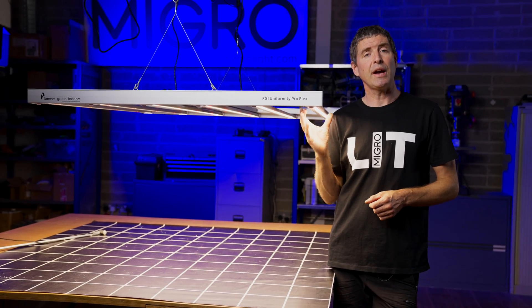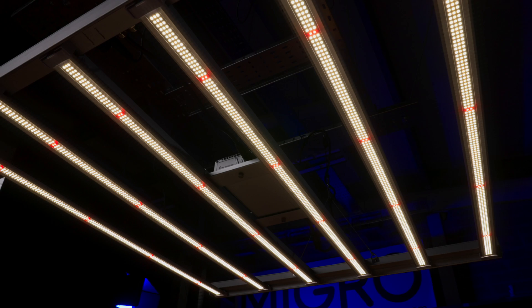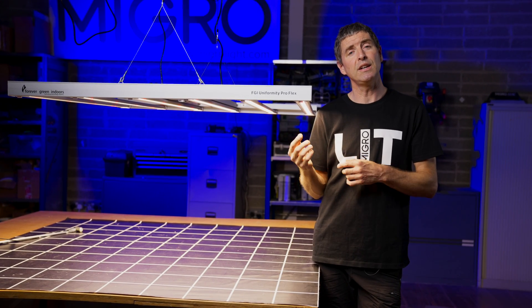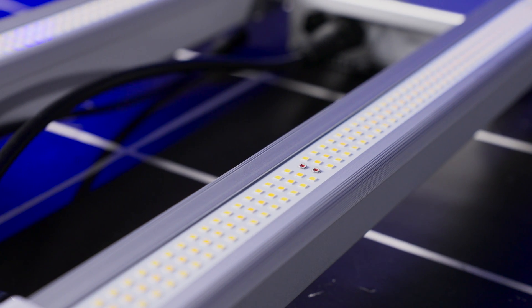Each of the bars has really good cooling on the rear with very deep fins. On the front we've got a mixture of cool white and red Osram LEDs for enhanced overall system efficiency, and all of the LEDs are coated with a silicone coating to protect them against dust and dirt.